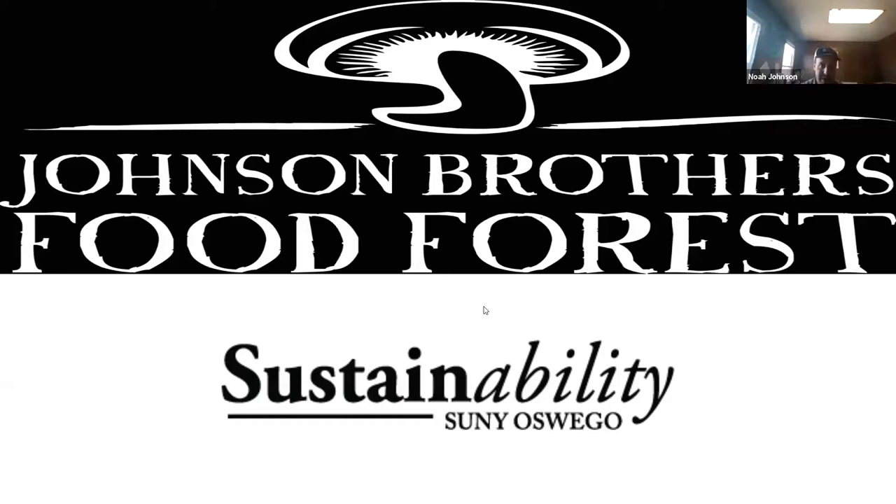Thanks Kenny, thanks for having me. I am Noah Johnson from Johnson Brothers Food Forest. We'll keep it kind of basic at first, just really look at the structure of mushrooms, a little bit of understanding on how they grow, what they do, and different ways we can grow them. We'll start with this PowerPoint and then switch over to SUNY Oswego on campus to look at how to grow some mushrooms and do a little more identification with mycelium — the root structure and so on.